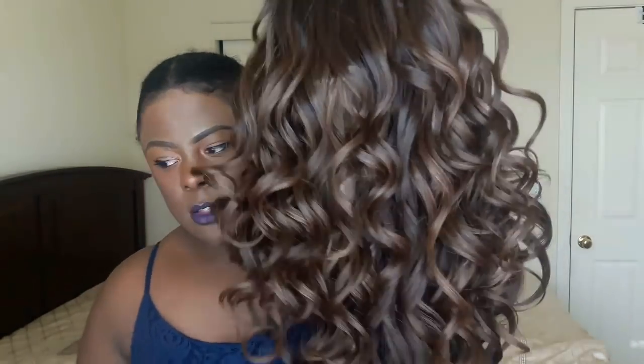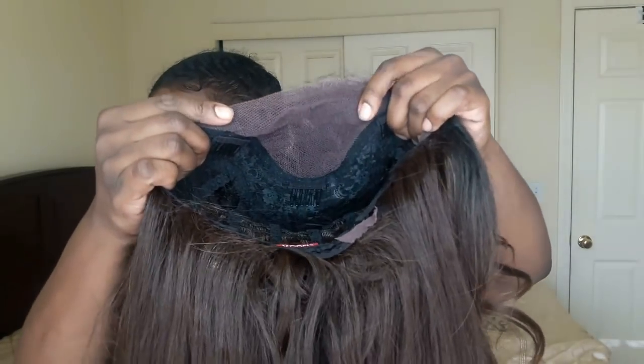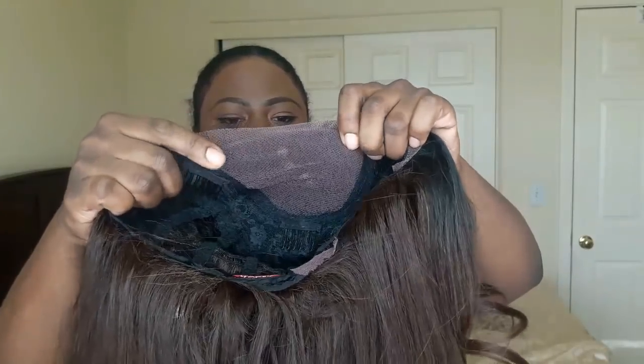This is Miss Shakira out of the pack. I did go ahead and cut the lace on here and this is a light yaki unit and she is full, as you can tell. This is a soft swiss lace unit, and what got me excited is that this does have that soft swiss 4x4 parting. I am on the fence with this 4x4 parting only because I feel silk-based units look a little bit more natural when it comes to the part, but we're going to see how this works out.